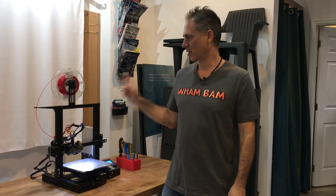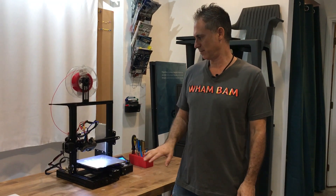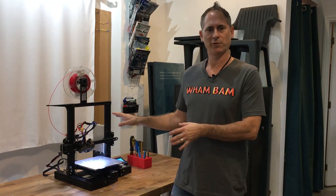Hi there. I am going to talk about my Ender-3 preferred mods, what I did to the machine, and how you can improve your machine's performance.